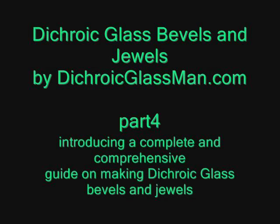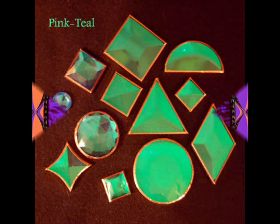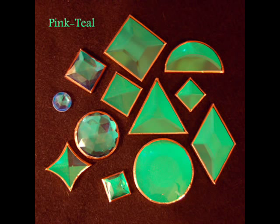Hello, this is Steve again, Dichroic Glass Man, introducing a complete and comprehensive guide on making dichroic glass bevels and jewels. I'm going to discuss a little bit more in depth on what it's going to take to make this possible for anybody to make dichroic glass bevels and jewels. Here we see some full view dichroic components.